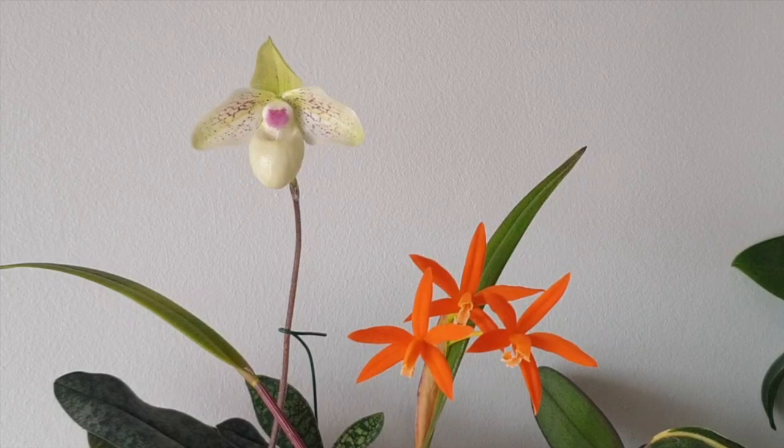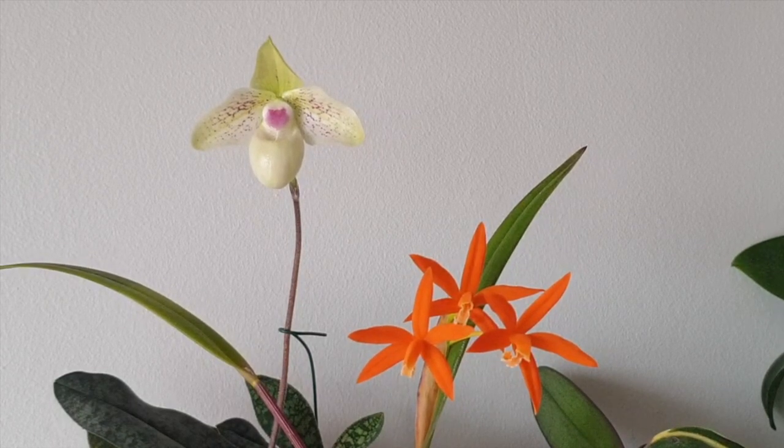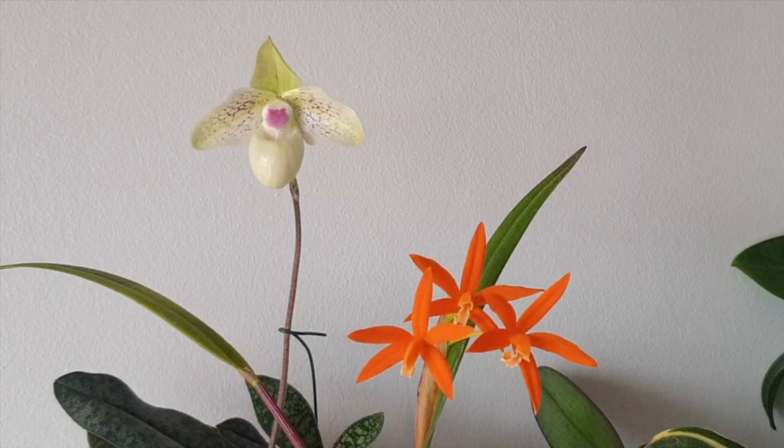We've got Laelia harperfilla and Paphiopedilum Mint Chocolate keeping us company today. Back to pH — let's say you've never pH'd in your life and your orchids are doing well. That is because your fertilizer is already putting the pH into a level where nutrients can be absorbed, and that's perfect. I don't see pHing as an obligation. If you're not pHing and your orchids are doing great, I think that's perfect — instead of worrying that you must be doing something wrong, well you're not. Clearly your orchids are blooming and not showing signs of deficiency, so I congratulate you.